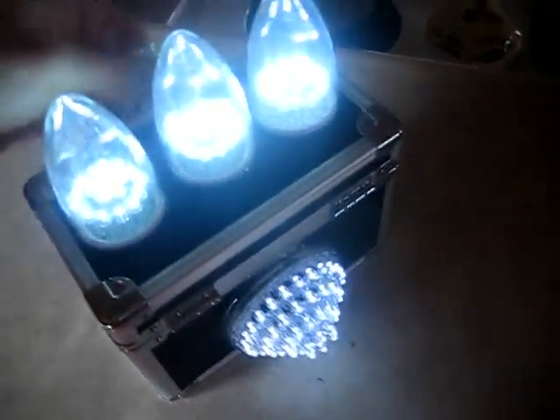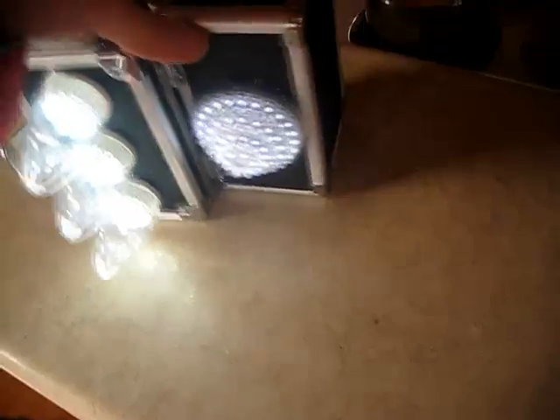You can see that it really produces a nice usable amount of light — you can read by it. One of the cool things about it is because of this box configuration, you can put it in different configurations. Set up some neat configurations here.